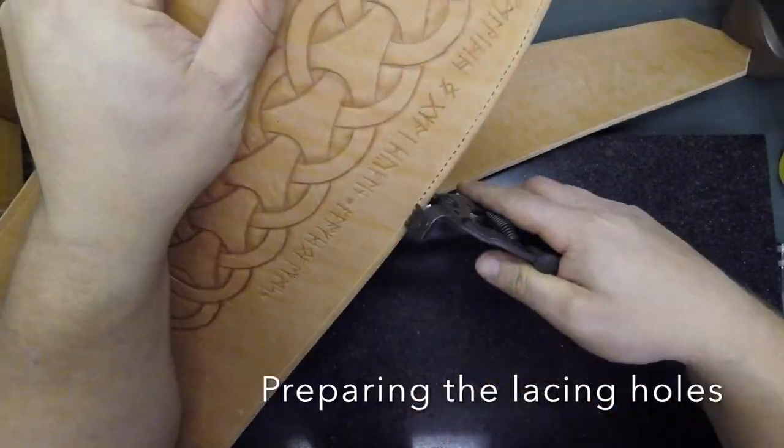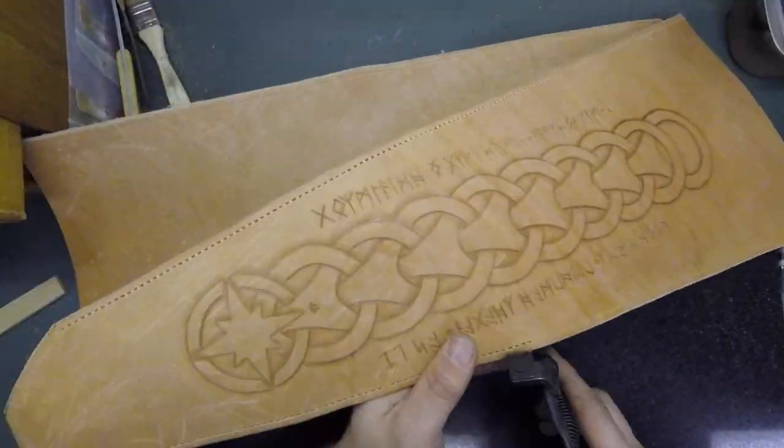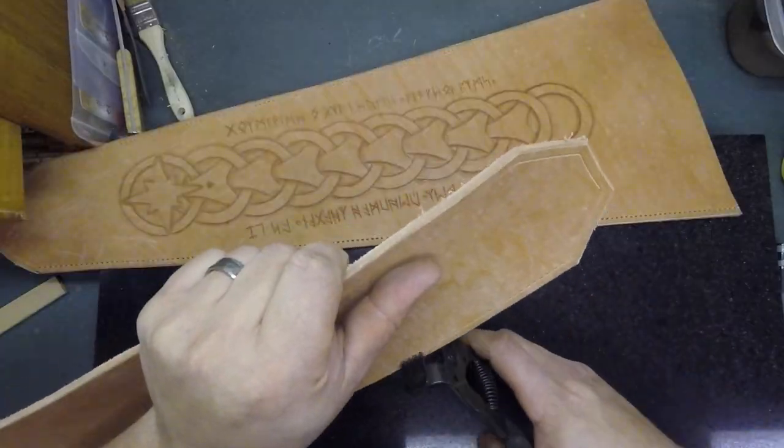Next up, I'm going to punch the holes for the lacing to attach the pieces together. Here I'm using a small lacing pliers.